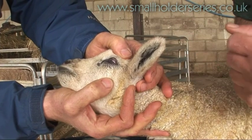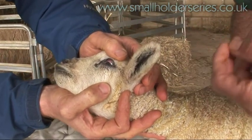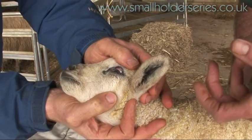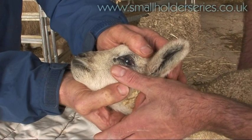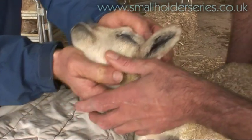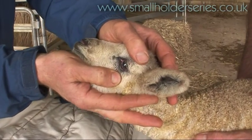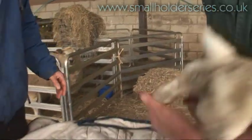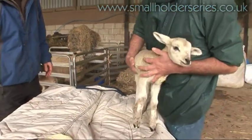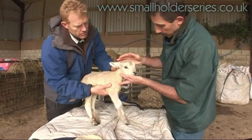So instead of, as you can see with the upper eyelid, there being a nice clean margin of skin on the eyelid, we have hair turned in and rubbing on the lamb's eye. And you can just see, if you look very carefully at the lamb's eye, there is just a little bit of cloudiness on the surface — it has just started to damage the eye.